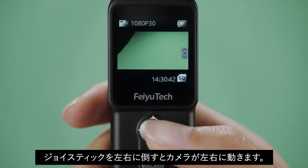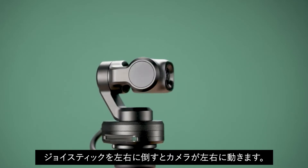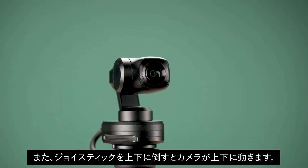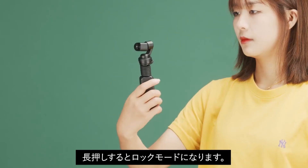Joystick function button: Toggle the joystick left and right to control the camera to turn left and right. Move the joystick up and down to control the camera to rotate up and down. Double press the function button to re-center the camera. Long press the function button to enter lock mode.